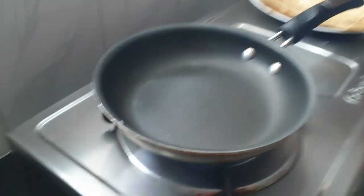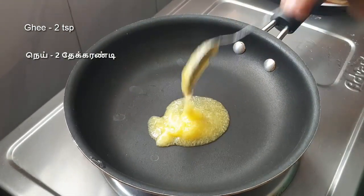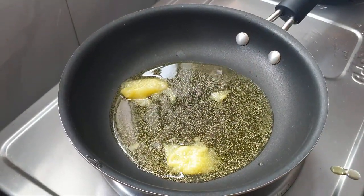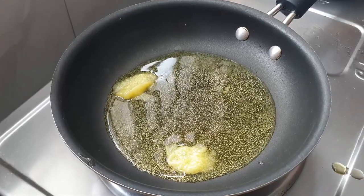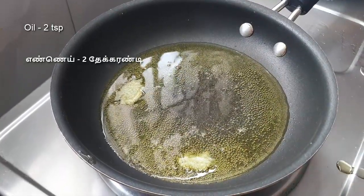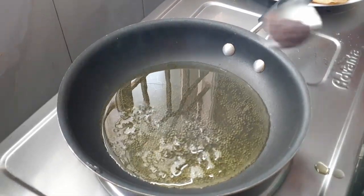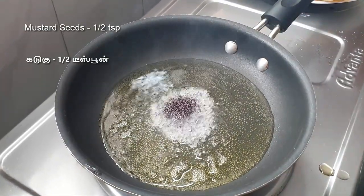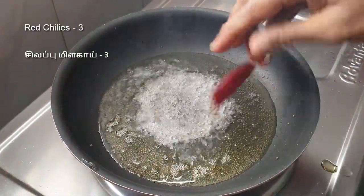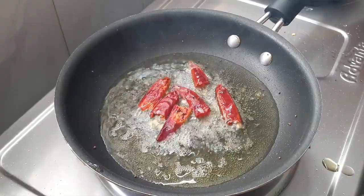In a pan, you can add 2 spoons of oil, or 3 spoons of oil. Add 1 spoon to the cube. I will put a chili in the bottom of the bowl — put a chili in the bowl.